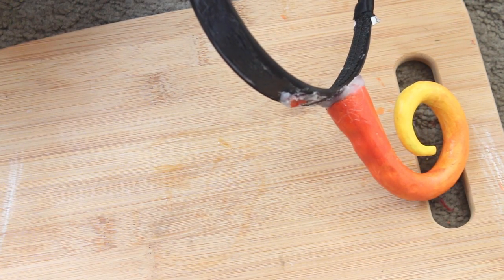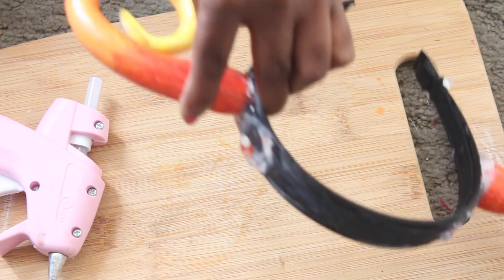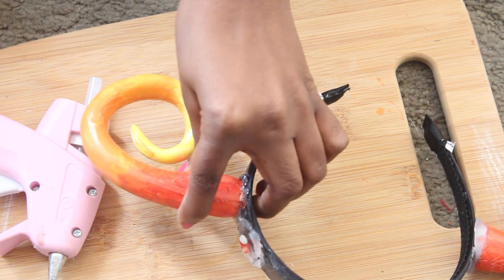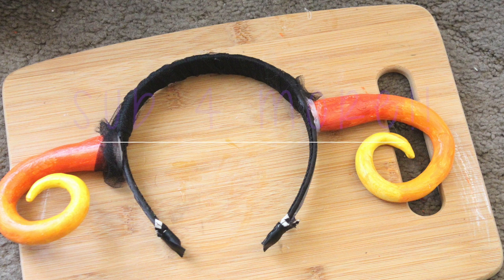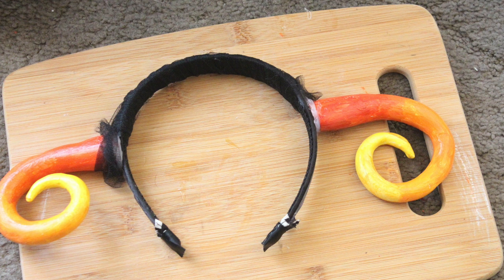Once you have your horns down, you just put it on your head and rock it. If you kind of mess up around the headband, I wrapped the top part in tulle just to cover up the glue spots, cleaned it off with scissors, and pretty much called it done. Here is the finishing look — I hope you guys all enjoyed this video. Let me know if you have any questions down below or if you try this out, I'd love to see pictures. Thanks for watching and I'll see you later, bye!